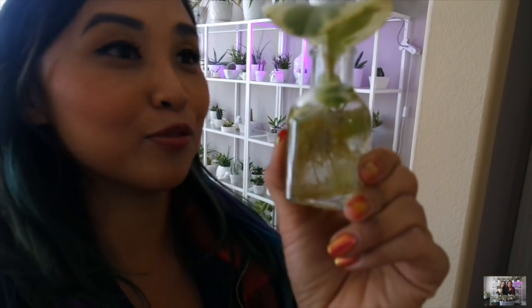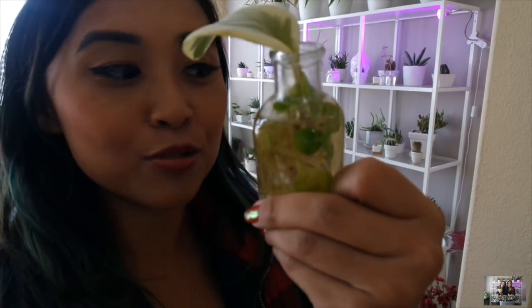I wanted to show you guys a little cutting tray we did. Here's the cutting she gave me — it's a variegated Peperomia, and you guys know how much I love Peperomias. I don't have this one, but look how much it grew. Kira, I'm going to have you pull this guy out. This is what happens when you water propagate and don't take it out for a long time. Look at all of the roots and all of the babies in here — so cool.